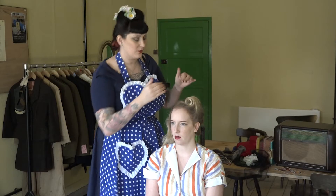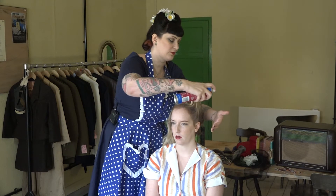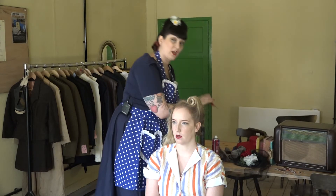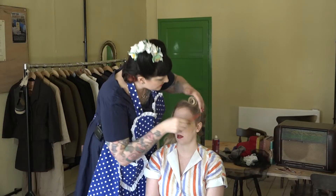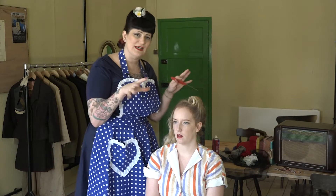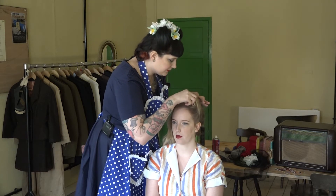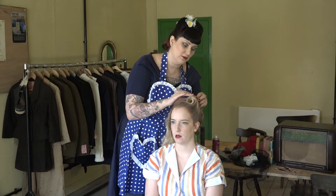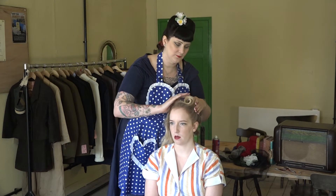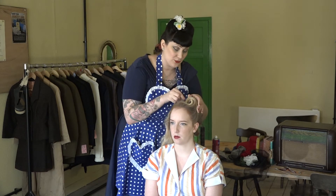Once I'm happy that it's holding, I'm going to tidy up the side of the victory roll with a little bit of hairspray and go back to my trusty rat tail comb to clean up those sides, making sure there are no flyaways and it's all looking really neat. I'll add a couple more pins to secure everything in place. You can also close the back of the victory roll — just sit that roll back and put another pin at the back to help it stay in place and make sure it lasts.